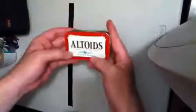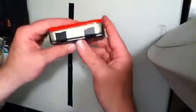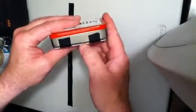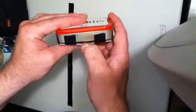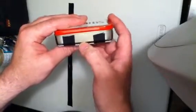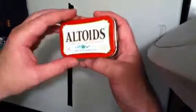Altoids survival kit. On the bottom, I taped a card with a lot of duct tape on it. In between the card and the case is about 2 feet by 12 inches of tin foil. I already unwrapped it. Here's the tape — it helps keep water out.